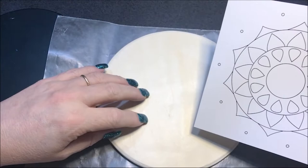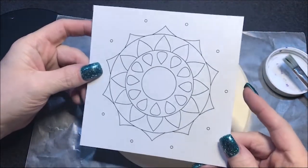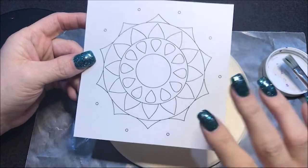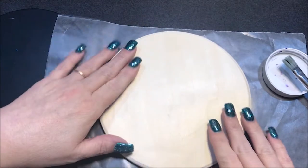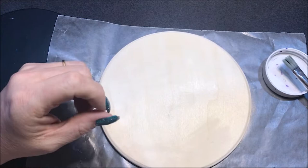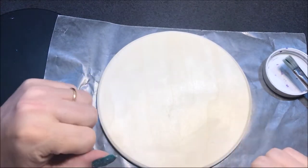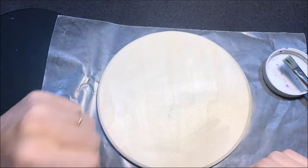This wood circle — I cut it in a square because I was going to do it on a canvas first but I changed my mind. So I'm gonna first paint this black and then I'm gonna show you how to stencil that and then we'll do our design. I'm just gonna put some multi-purpose sealer in my black paint, paint this black, let it dry and I'll be right back.